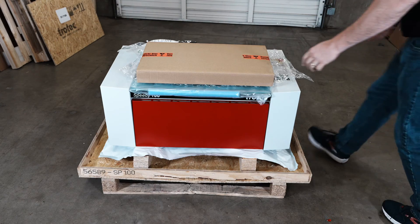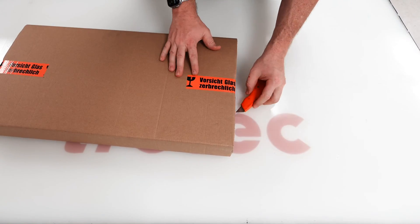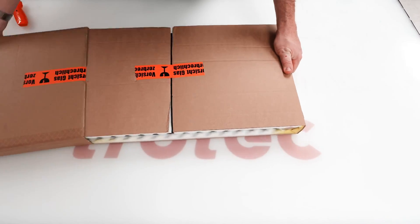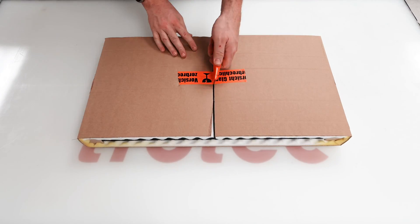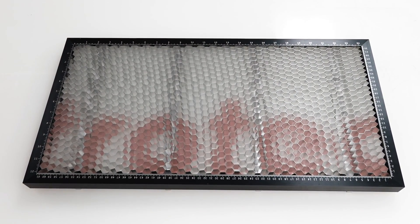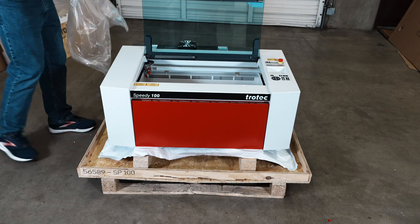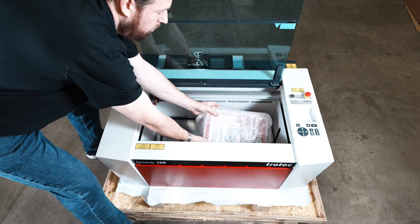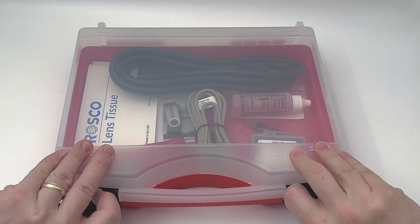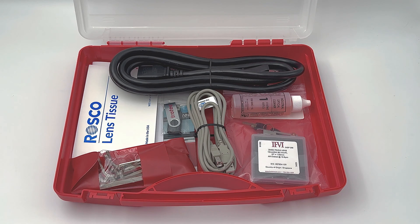Remove the box on the top — this is the honeycomb cutting tabletop included with the laser machine. Use a utility knife to open the cutting table box on each side, then pull on one of the sides to remove it from its box and set it aside for use when the machine is operational. Remove the protective plastic on the laser top door by lifting and removing it, then remove the red laser utility box from the laser machine and open it. It includes some of the tools needed for upcoming steps.